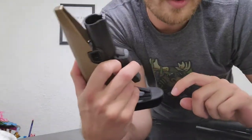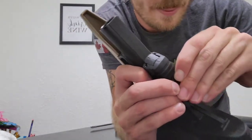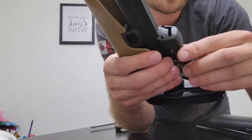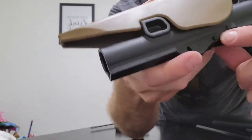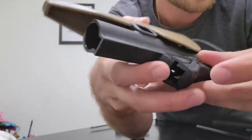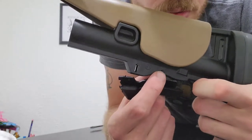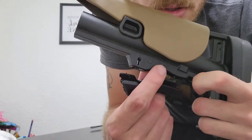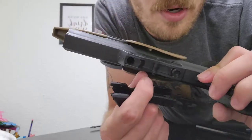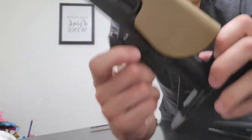I couldn't find a video anywhere on how to do it, so I found advice on a forum that said to drive this pin out. I tried to do that — turns out this is plastic, so that doesn't work whatsoever.